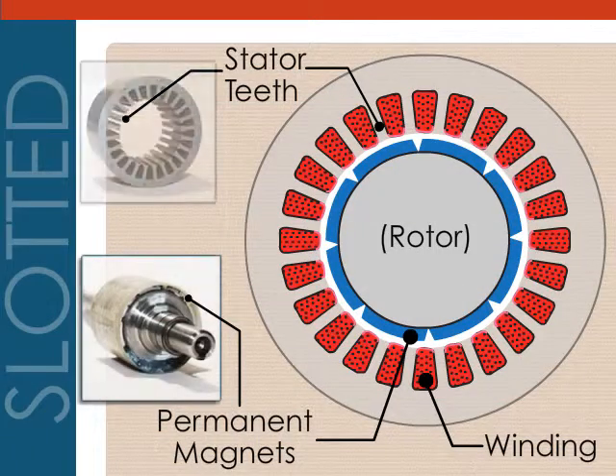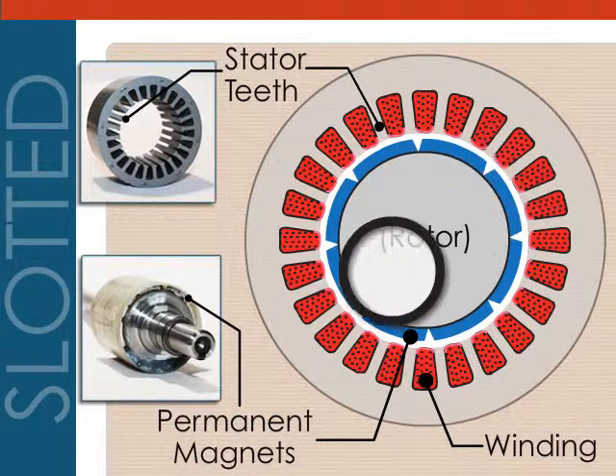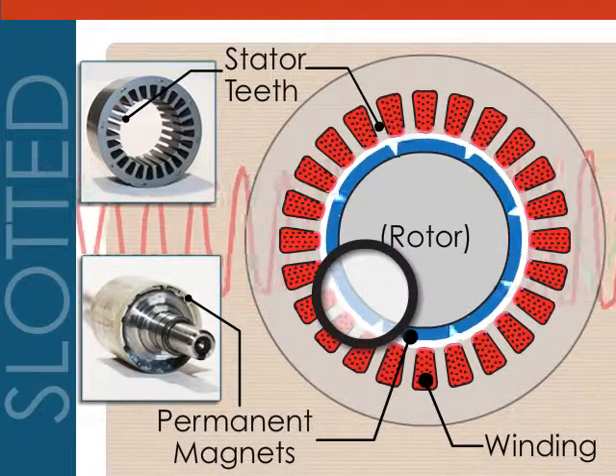In slotted models, the stator wire is wound around steel teeth and through the slots between the teeth of the stator. Magnetic attraction created between the tips of the teeth and the magnets on the rotor results in magnetic cogging, torque ripple, and unwanted eddy currents, especially at higher speeds.